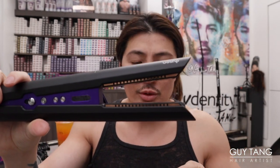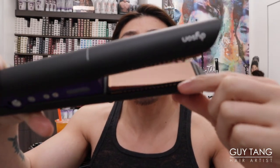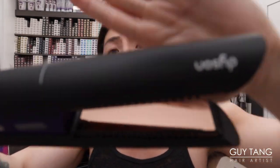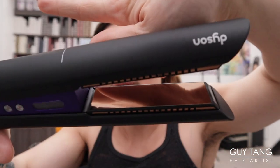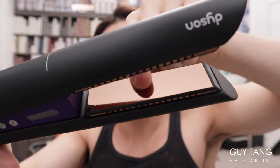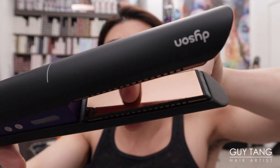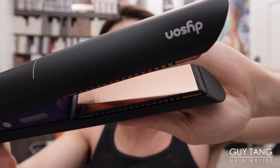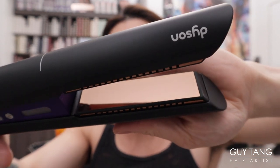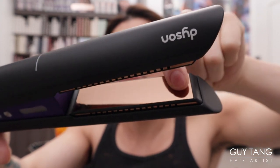Look at that plate — I don't know if you can see it, but the plates have little ridges. Can you see that? There are little tiny ridges inside them, so it helps grip your hair. It's very subtle, just little ridges right along the plate.